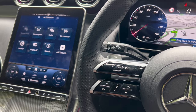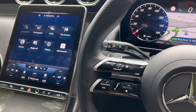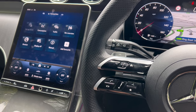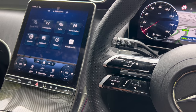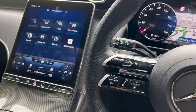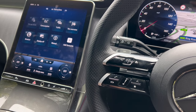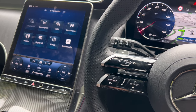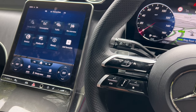You can say 'Hey Mercedes, heated seats on.' A message may appear asking you to check your Mercedes me settings to use online functions of the voice system. That message just means you need to get your car connected to Mercedes me. If you bought from a Mercedes-Benz dealer, they should automatically connect your car to Mercedes me.